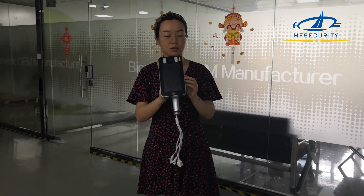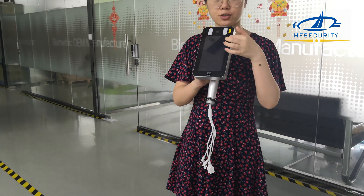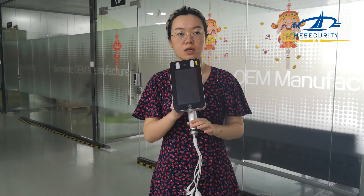Hello everyone, this model is called the RPA07. It supports facial recognition and it is IP65 level, so it can be used outside — waterproof.